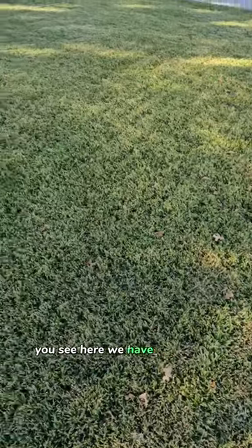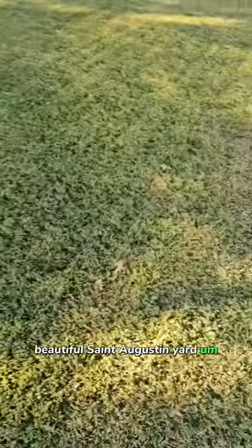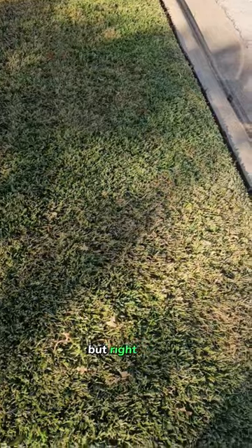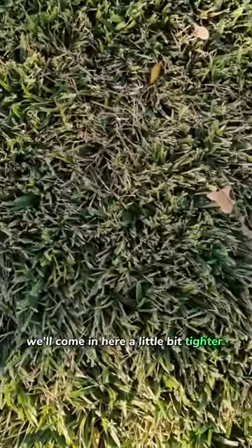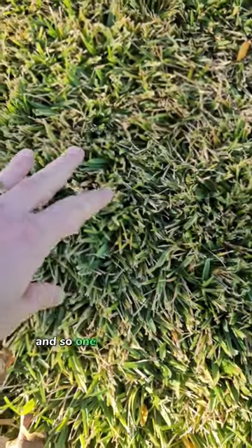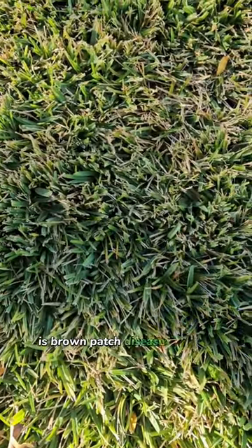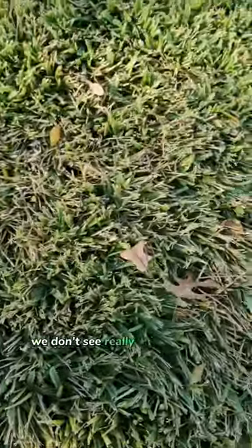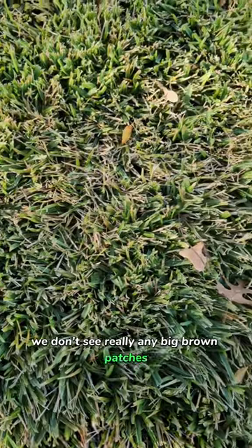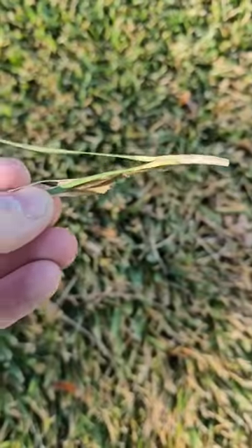As you can see here we have a real thick, beautiful St. Augustine yard, and right here we're getting a little bit of discoloration. We'll come in a little bit tighter here. One of the most common problems that you have is brown patch disease in St. Augustine, and even though the grass is green and we don't see really any big brown patches, we can still get in here and gently pull on the grass a little bit.